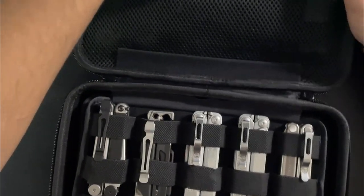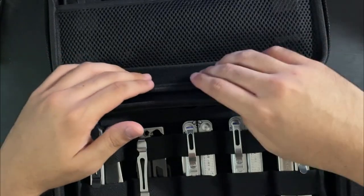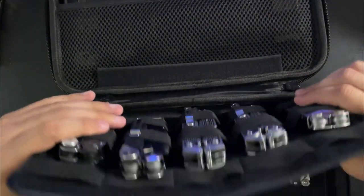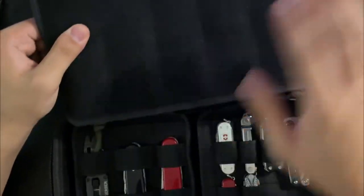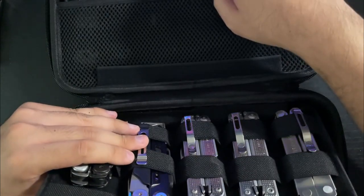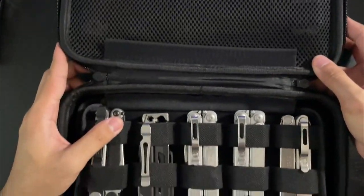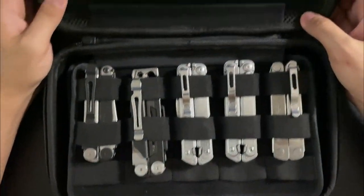I originally got one of these and then also got the smaller version, but I exchanged it because I realized I needed two panels. If you put it the other way the tools would scratch down here, so now you can have two panels with something in the middle. I'm still trying to configure it — I got a few extra panels for the larger items. Anyway, the ones down here are all modded.